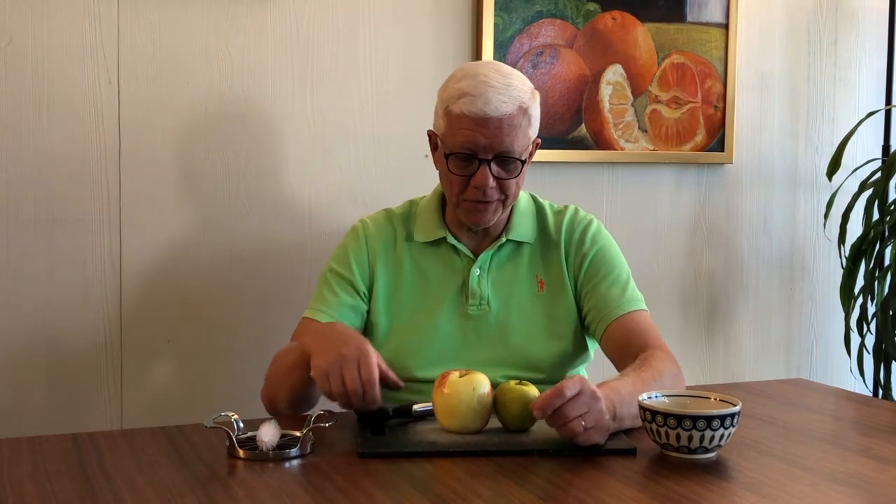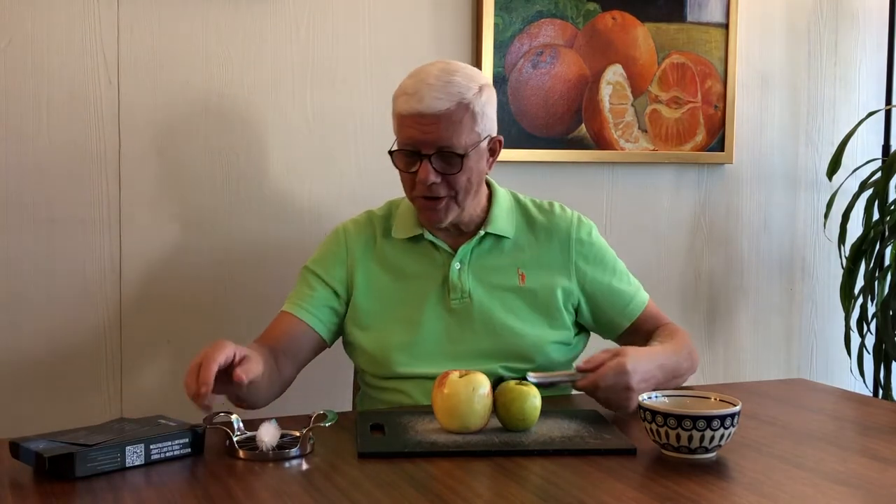Hi, this is Dennis with Dennis Says, welcome to another season. This is the program by a senior for seniors. Today we're trying out gadgets, which is what we usually do, and today we're trying out an apple corer and an apple slicer.